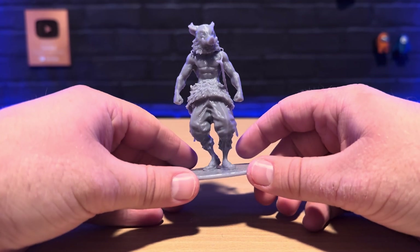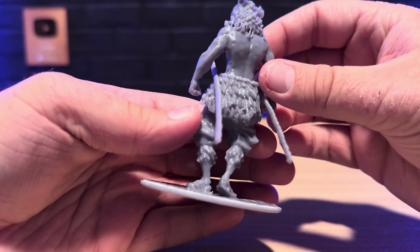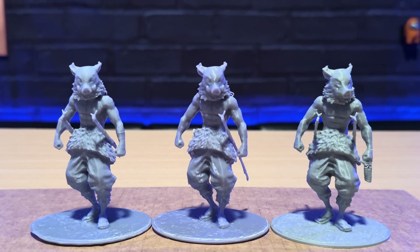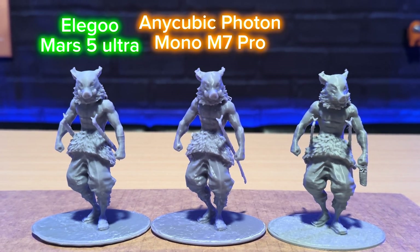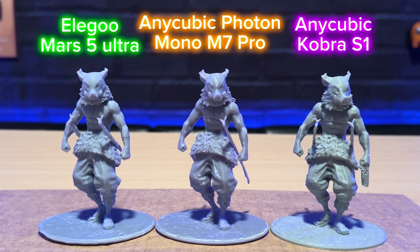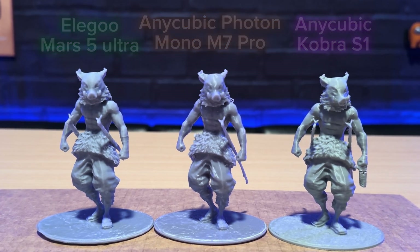Here's the Nsuke 3D print — I hope I'm saying his name right. This model has a lot of different patterns and textures and I wanted to give this one a test between different printers. So from left to right, we have the Elegoo Mars 5 Ultra, the Anycubic Photon Mono M7 Pro, and the Anycubic Cobra S1. All three of these prints came out pretty good, but let's take a deeper dive and look at all three of them individually.